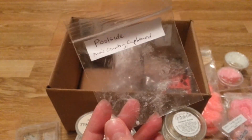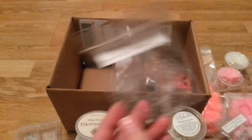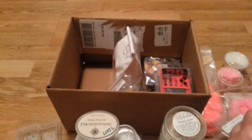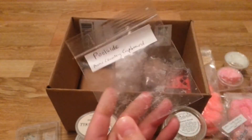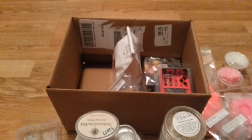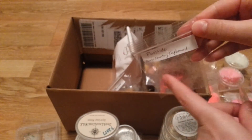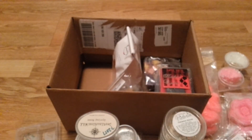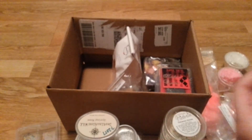My friend Tara also sent me Poolside by Ava's Country Cupboard. I loved this — it smells like a perfume to me. I looked up the scent notes and tried to find out if it's a dupe oil of a perfume. It smells like a pretty feminine perfume, but it was very light. So I'm going to try and find the scent notes to the oil from another vendor that maybe makes this stronger.